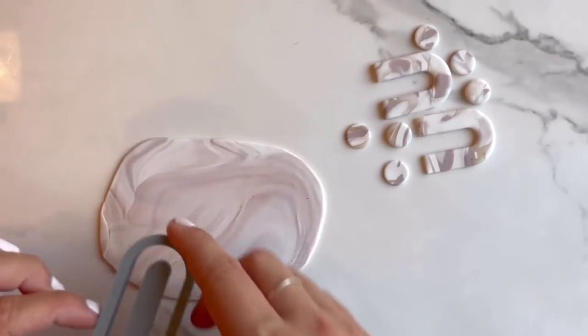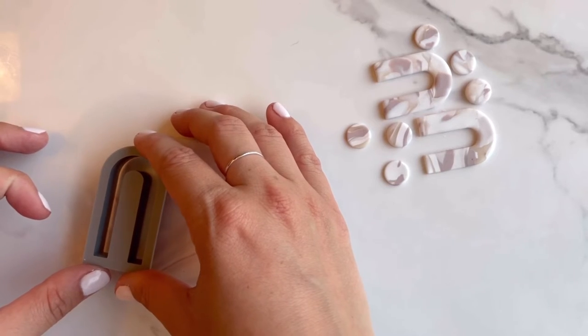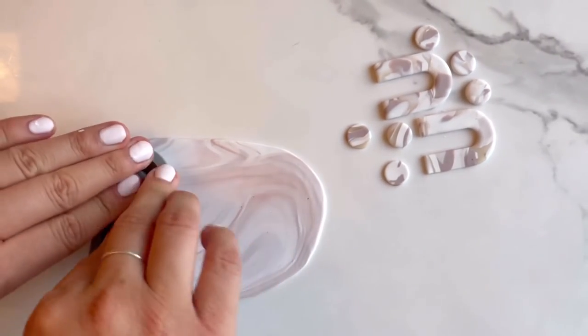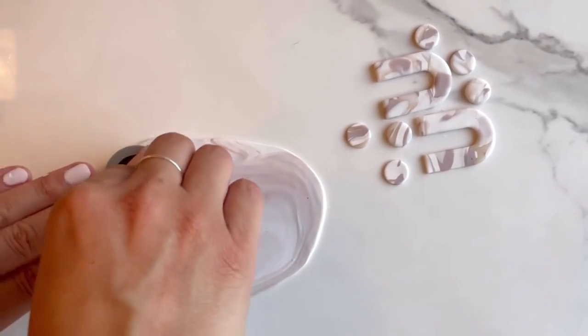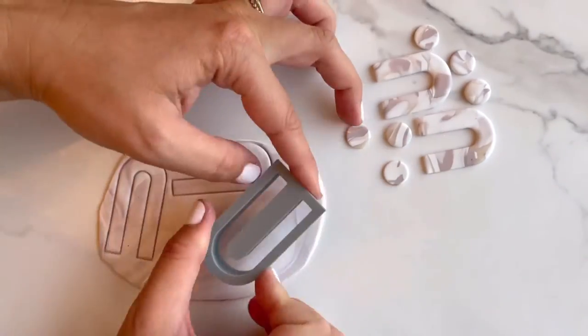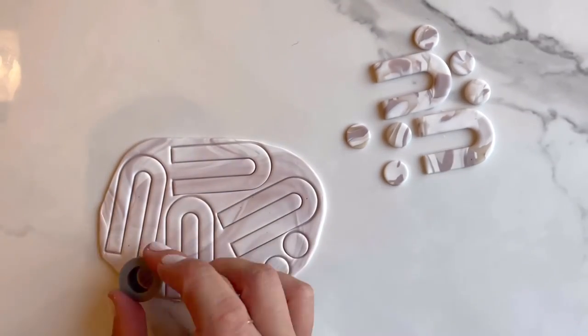Again, use your cutters to cut out your shapes. I try to make sure that I purposely pick where my cutter is going to go on my slab so I get the best marbling within each shape. After cutting out all your shapes, pull up the remainder and you can either marble some more with it or mix it all together to form one color.